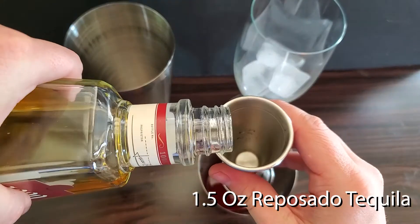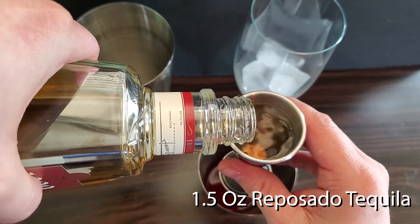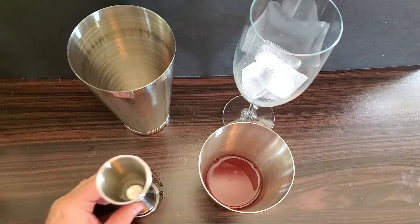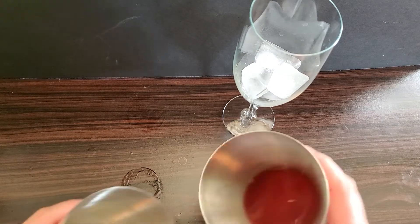Then one and a half ounces of your Reposado Tequila. Add your ice and give it a good shake.